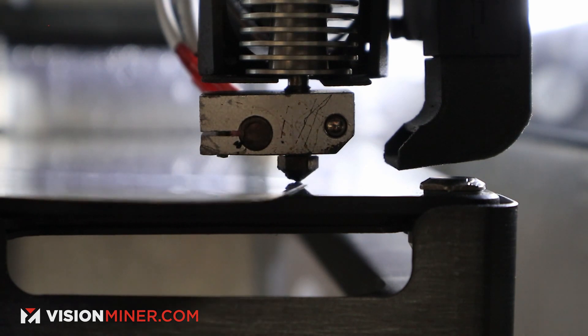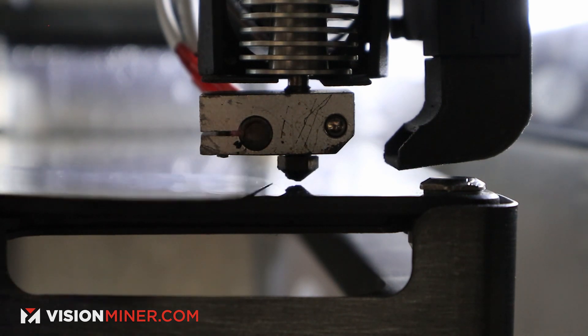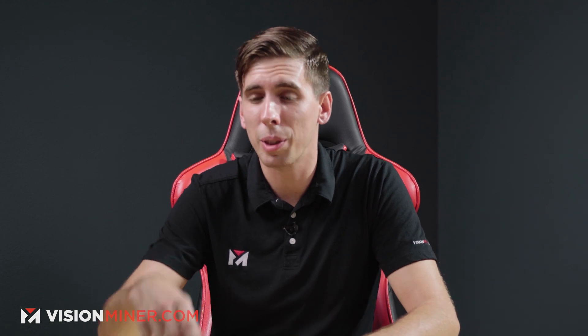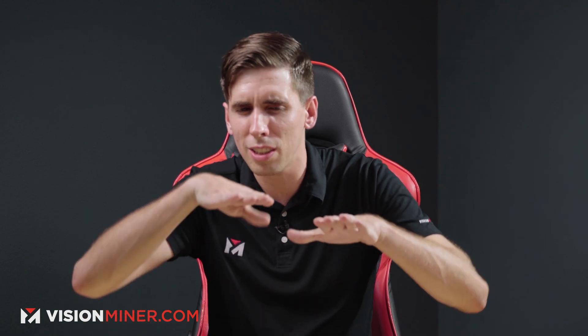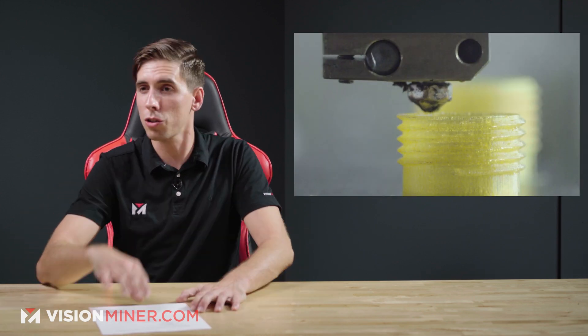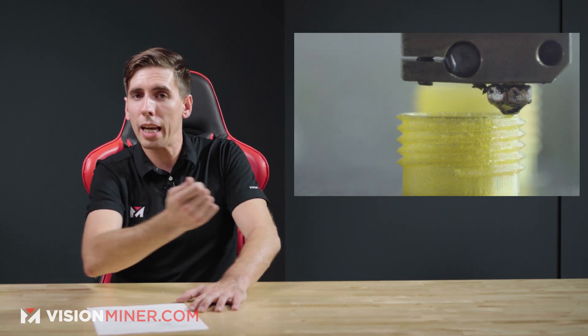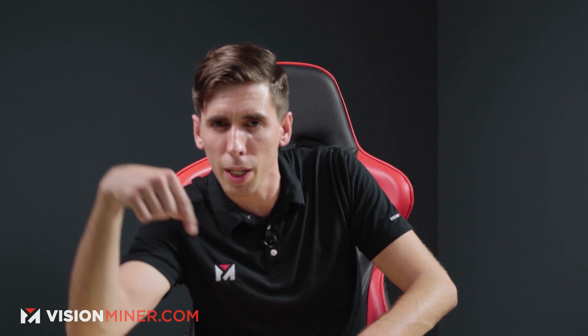A lot of the time, especially on the Funmat, we just do manual leveling because it's consistent and easy, and you can actually dial it in during the first layer of the print. We use a two-to-three line skirt so we can tell exactly where those first layer lines are — whether they're not touching or too smashed into the bed. That gives you about 30 seconds to a minute before it gets to the actual part, so you just turn those little knobs a tiny bit until it looks right.